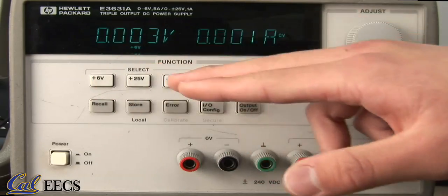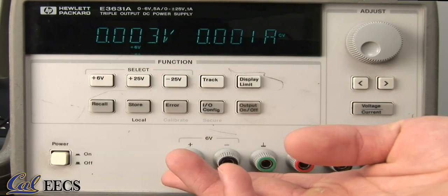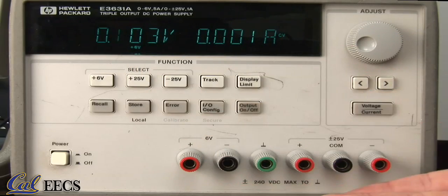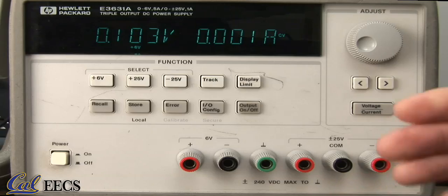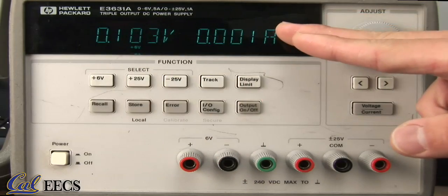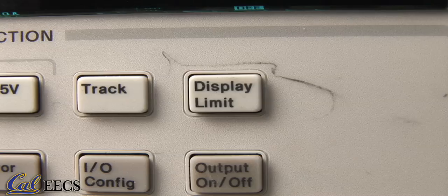This is the display. It tells you which source's information you're observing. The plus six volts indicates that you're looking at this source — it does not mean that only this source is running. Remember, either all sources are on or all sources are off. This is the voltage across the source and the current running through it. To see what the programmed maximum voltage and current are, press this button here. It reads display limit.